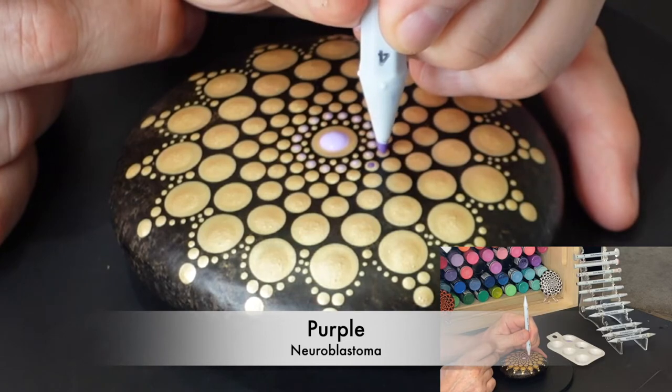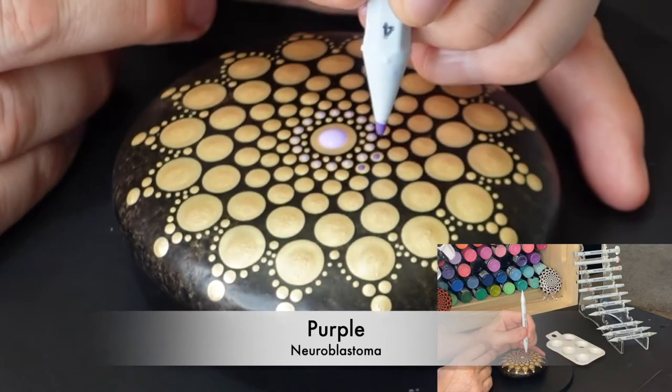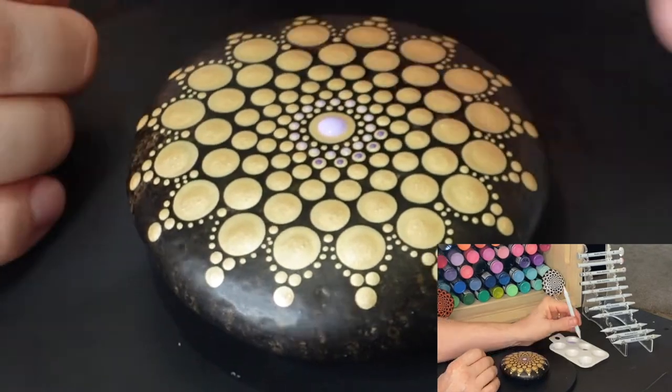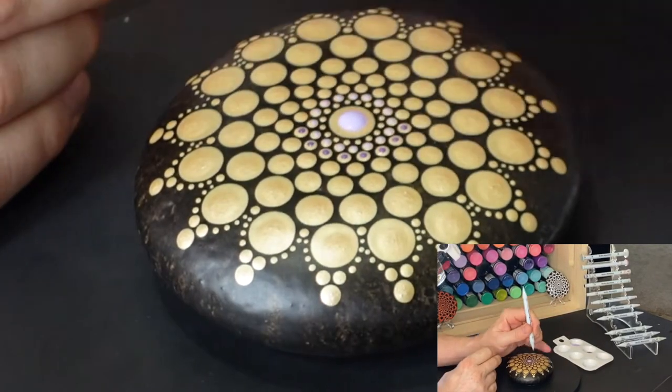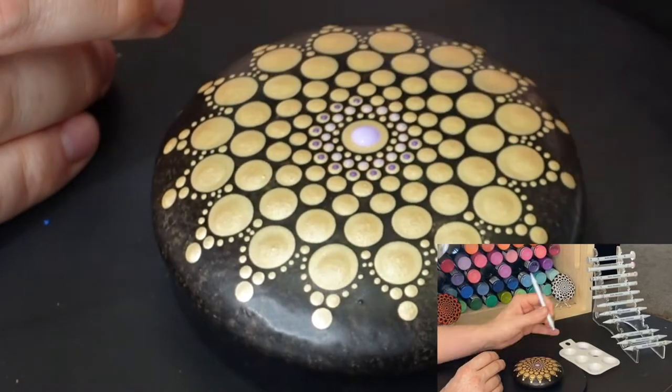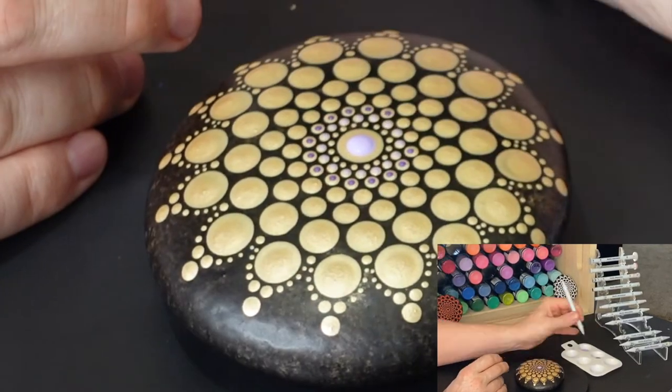That first smaller circle of dots in the lavender is kind of hard to see, but as I go further out into the larger dots and darker colors, you'll tend to be able to see more easily where I'm placing the dots. These are center top dots — there are different styles of top dots, but for this piece I'm doing center.